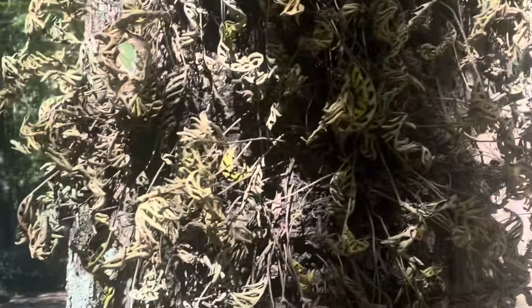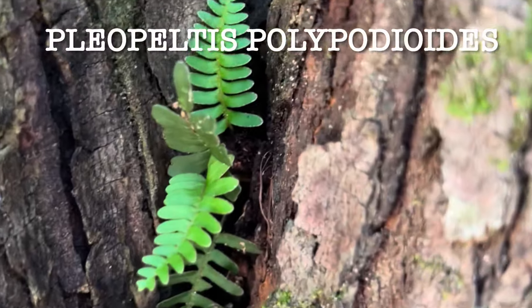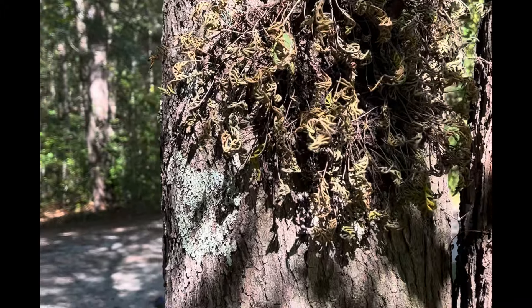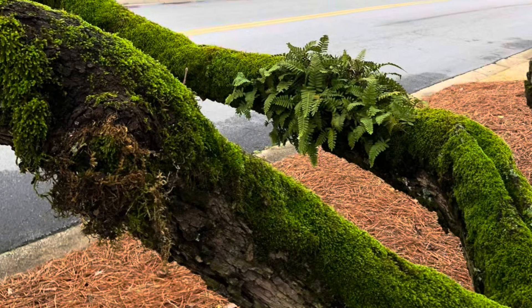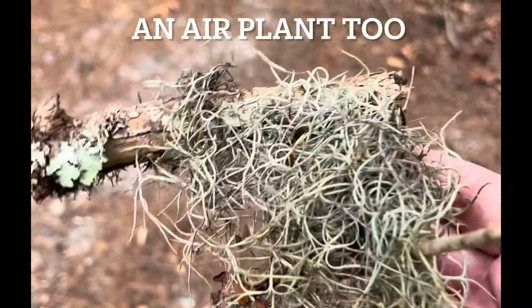This right here is a resurrection fern, and the botanical name is Pleopeltis polypodioides. It is a native fern to southeastern America. A lot of times you can see this stuff living very happily with moss on the branches of trees. This fern is closely compared to Spanish moss.